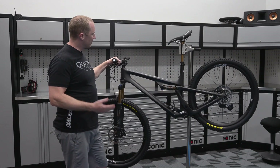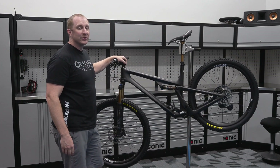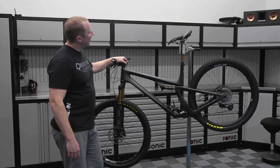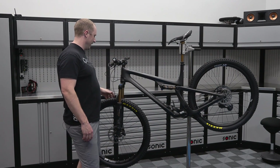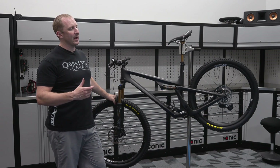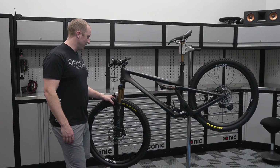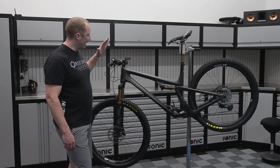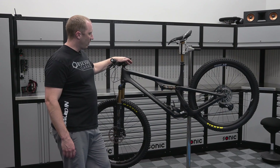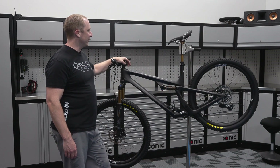This bike has been sitting in the garage collecting dust because I haven't been riding it — I've just been thinking about riding it. I wanted to do PPF before taking it out. We're going to try Invisiframe, which is essentially a templated kit I ordered from the UK. This is a Yeti SB100 with full SRAM XX1, Eagle X01 or AXS — pretty legit bike.